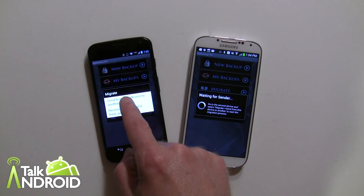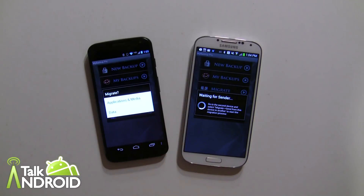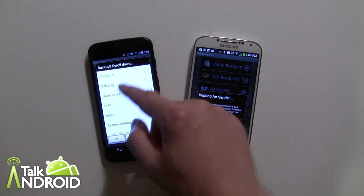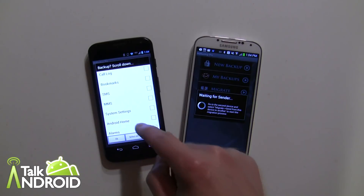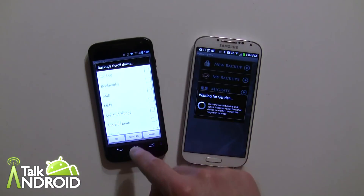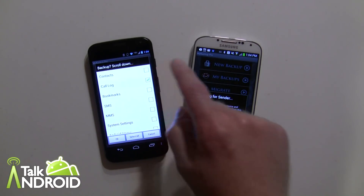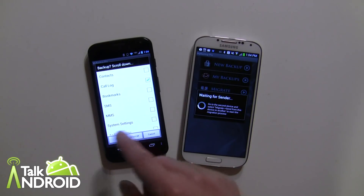Now on the Moto X we're going to select Migrate and tap Send, because we're sending. There are two sections: Data and Applications. We'll look at both, but starting with Data — you can see all the things you can choose: contacts, call log, bookmarks, SMS, MMS, dictionary, calendar, and more. To keep things simple right now, I'm just going to go with the call log. You can select all of them or just check what you want.